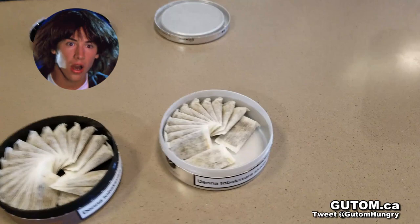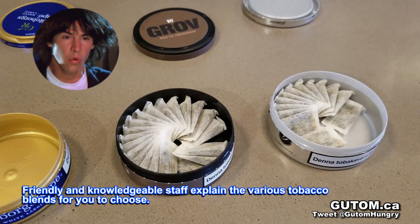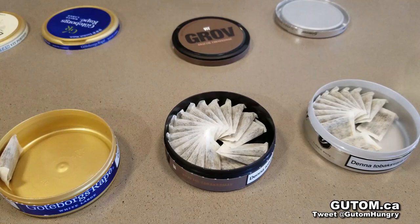Moving on to the Groove White — it's slightly flavored with roses, so it's a bit more flowery, kind of similar to the General, but a bit more flowery in the flavor.